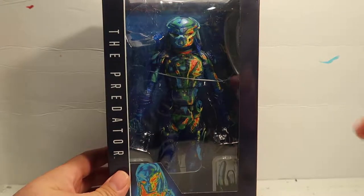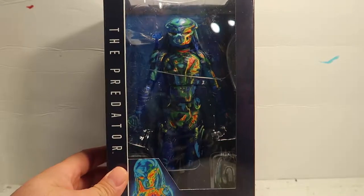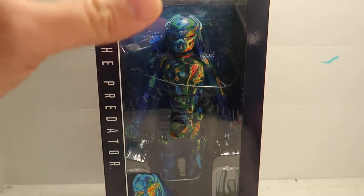I could get a cheaper Predator and just repaint this whole thing on my channel, and that's good enough for me. It's cool, but the price is ridiculous.